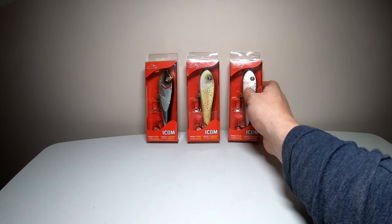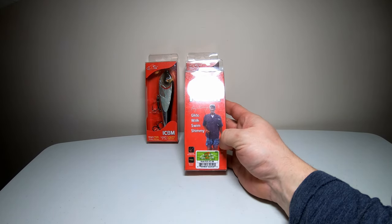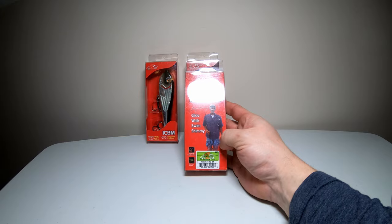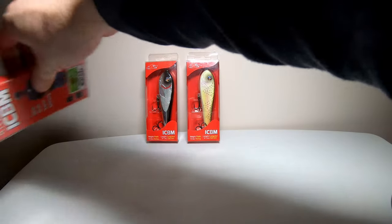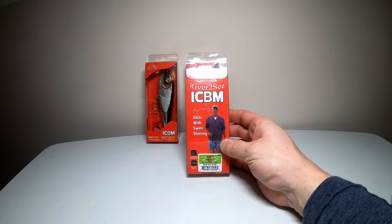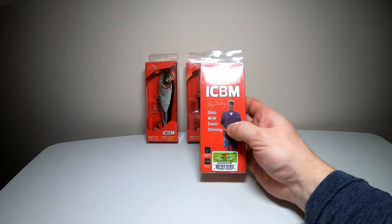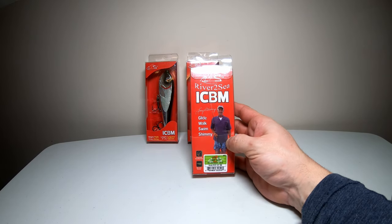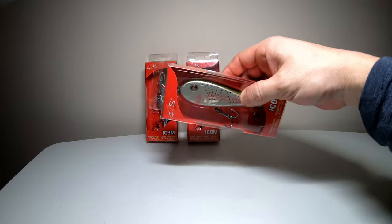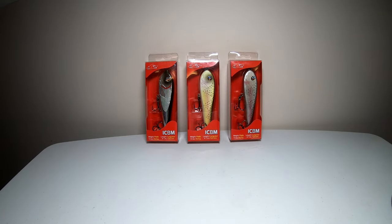There are multiple ways to throw this lure, so I don't know exactly what category to put it in. Based on the back, it says you can glide it, so it could be a glide bait — like the S-Waver from River to Sea. It's just going to glide just under the surface, kind of like a snake in an S-shape. You can walk this — it is a slow sinking lure, but it says you can walk it. You can swim it like a regular swim bait, and also do a shimmy on the fall. So I don't know if you want to call it a jigging, gliding swim bait.